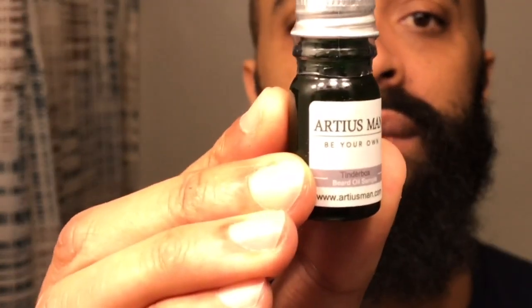The other two scents I was curious about because I went on their website and on their Instagram and I didn't see these two fragrances on there at all. So I'm thinking there's something new that they're working on or something that will be coming out shortly. The first one is called Tinder Box and the second one is called Humidor.